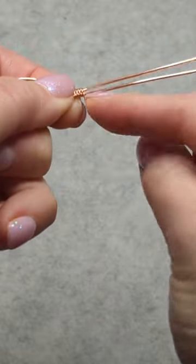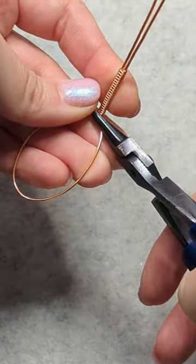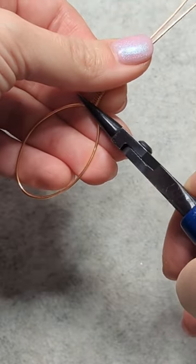to weave myself a bail, and now I am bending that bail into its shape.